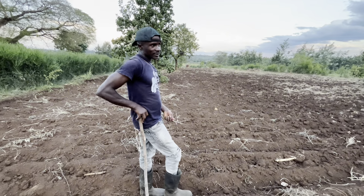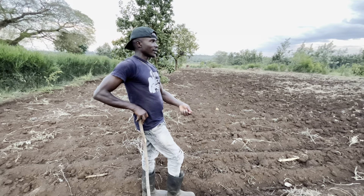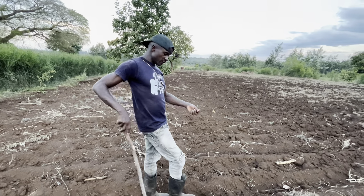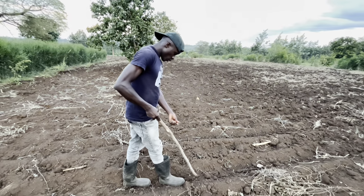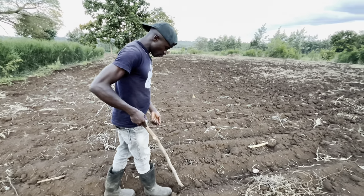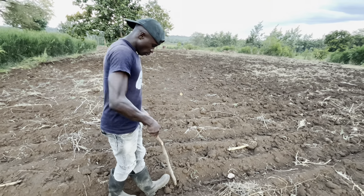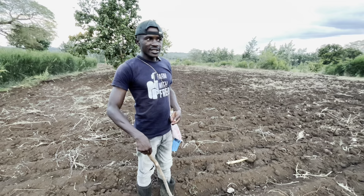Learning never stops, so a farmer has to keep on learning day in, day out. Even the things that you know, you need to keep on reminding yourself, learning and getting more information about farming.